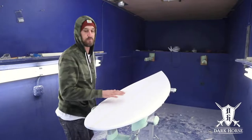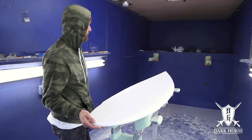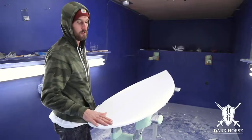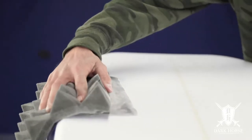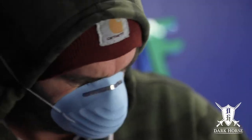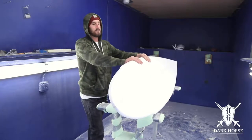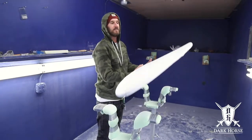Super stoked. This just came off the computer — the first one we ever cut — and I'm getting ready to take it to the glass house: set the fins, laminate it, sand it, surf it. Really having some fun with these designs, and stay tuned for hopefully me getting barreled on this thing.